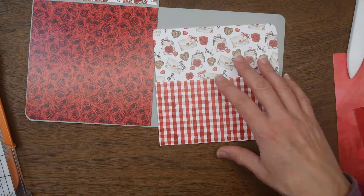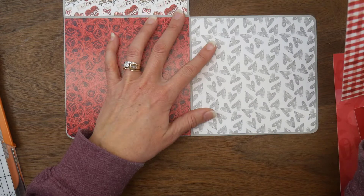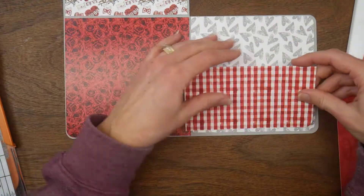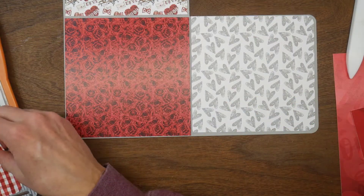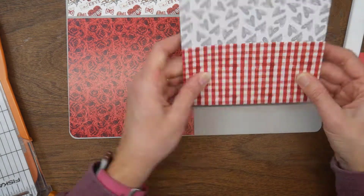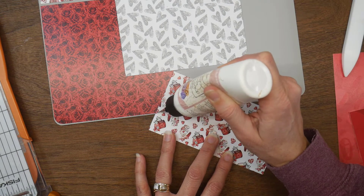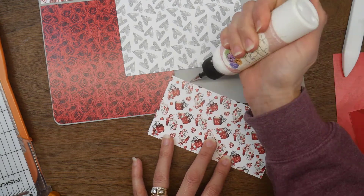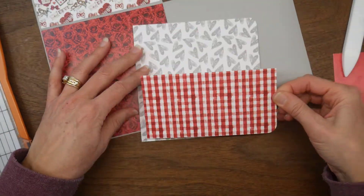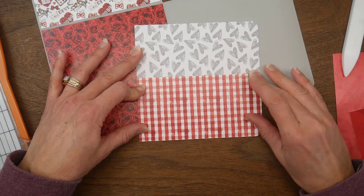I have one panel left to adhere and I'm going to create a pocket on this page. I pulled out a scrap of that red gingham pattern and it was the perfect size — about three inches high, which is how high I wanted my pocket anyway. I trimmed it down a little, rounded the bottom right corner, and I'm using some wet glue around the edge for the pocket so once it dries there won't be any sticky residue that would interfere with anything going into it.